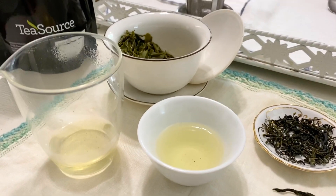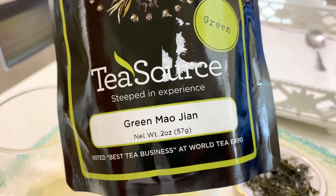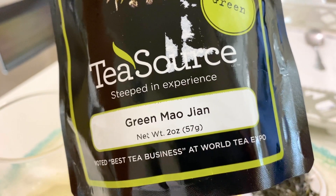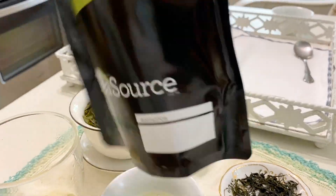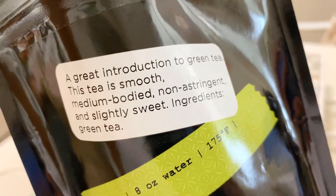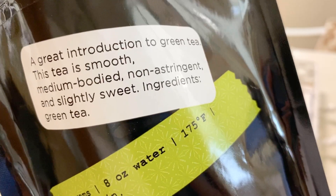Hey y'all, welcome to the next tea tasting. We are tasting green Mahojian. If I said that correctly, I'm trying. And it's from a tea source out of Minneapolis, Minnesota. And it says this tea is smooth, medium-bodied, non-astringent, and slightly sweet.